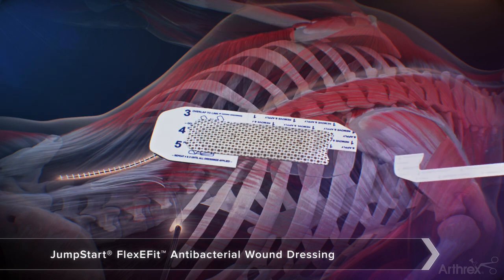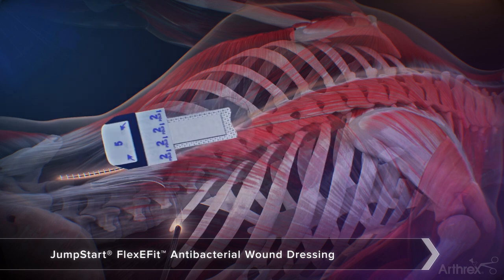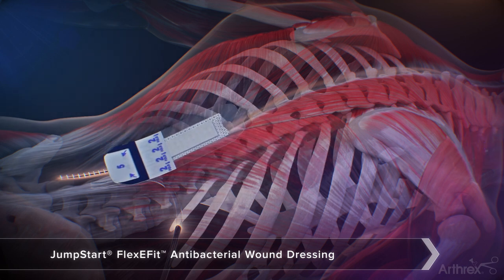Remove the liners labeled 1 and place on top of the proximal portion of the incision. Make sure to press down gently on the dressing to ensure direct contact of the pad with the incision.